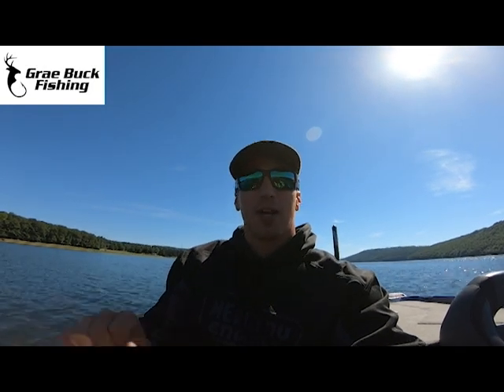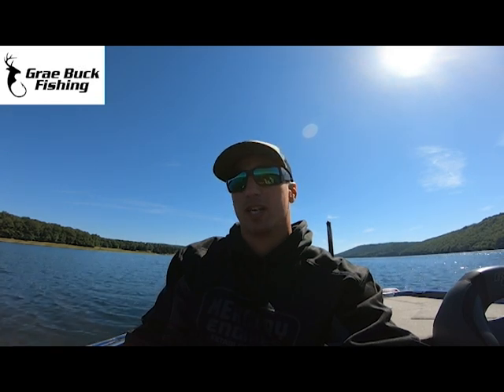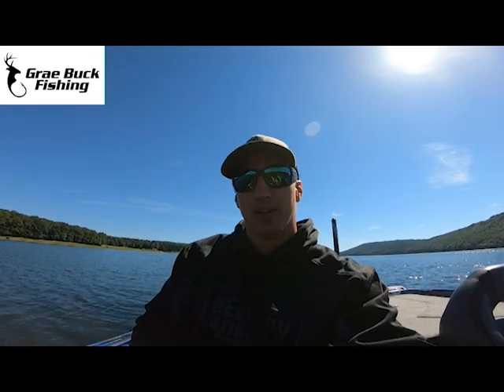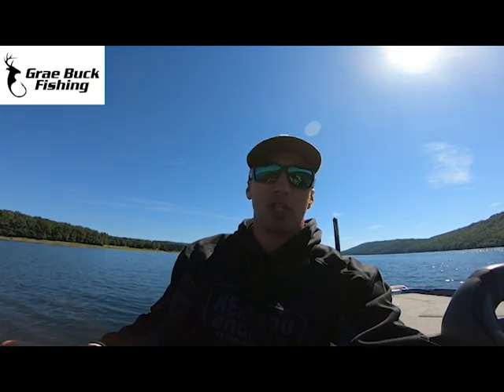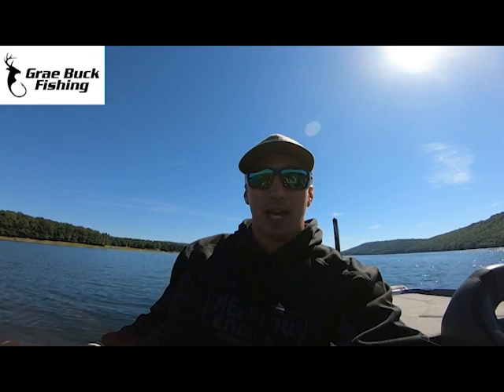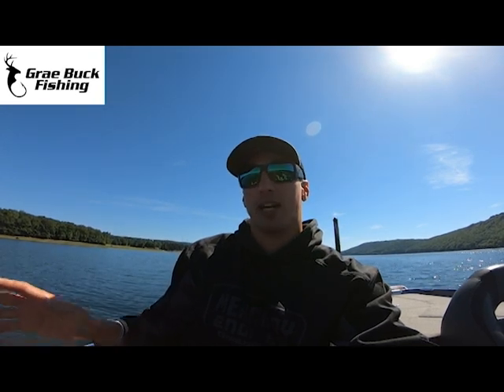Hi guys, Grey Buck here, Major League Fishing Pro. Today I want to show you a little bit of a difference. There are two mapping cards that I like to use, and they're both good. It depends on the situation and where you're at when you want to use one versus the other. I use the Sea Maps made by Lowrance, and I also use the Navionics.